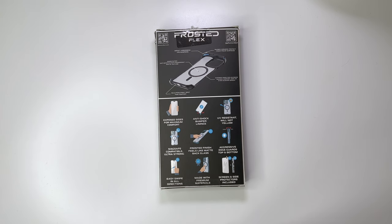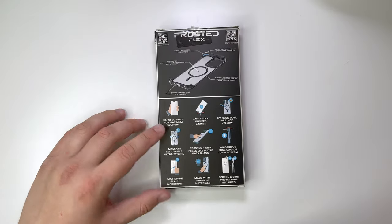It does have the aggressive edge guards on the top and the bottom, says it's easy to swipe in all directions, and is made with premium material. Let's take a look at the box.